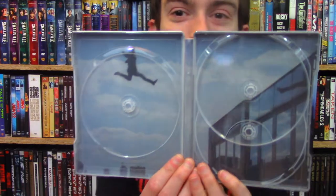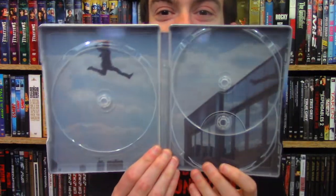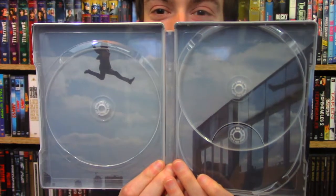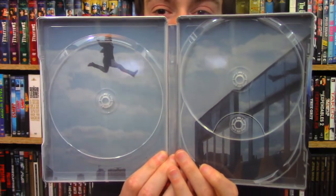Then you have the inside art here, which is pretty sick, actually. It's just the shot of Tom Cruise jumping to the other building — the infamous shot where he broke his ankle, which is awesome. I actually really like that image. I think it's just cool, I think it's perfect, I think it works really well.